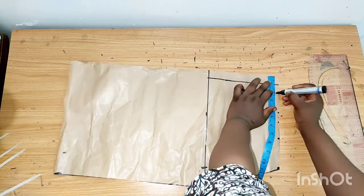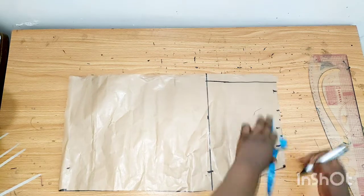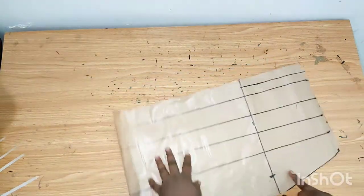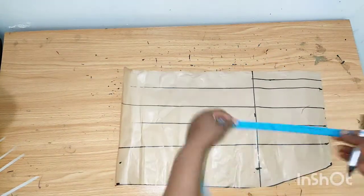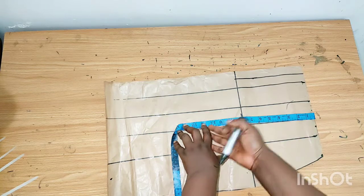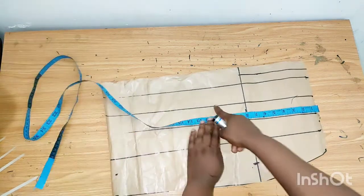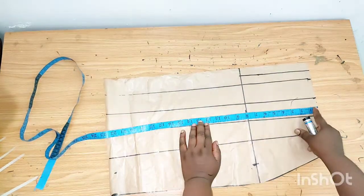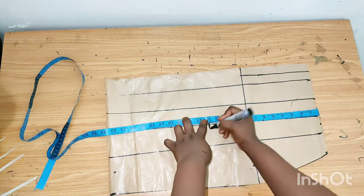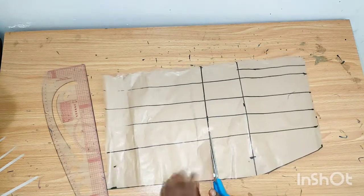There's really no fixed measurement for the slash and spread — just spread it the way you want. After joining, the fillet has two fabrics: the upper part has a different fabric and the bottom part has a different fabric. At this point you determine how you want your pattern to be. I'll be marking out 12 inches, then cut it out.